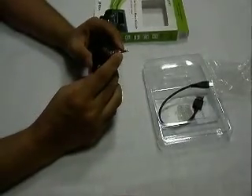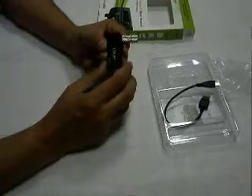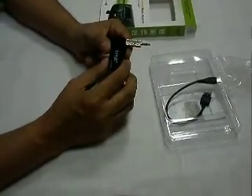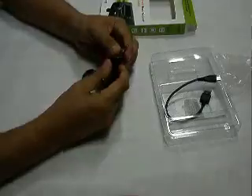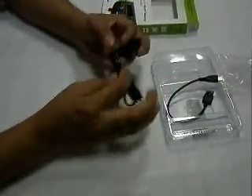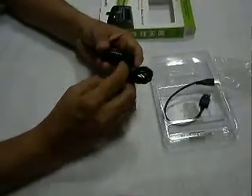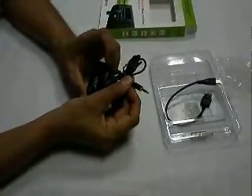This device connects to the AUX connection of your car stereo. If you would like to connect this to your home stereo, you simply connect it here like this, and connect it to your home stereo system.